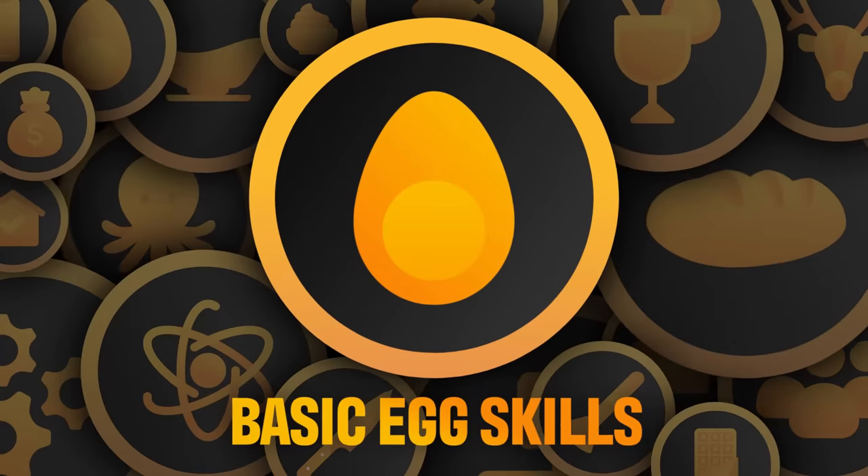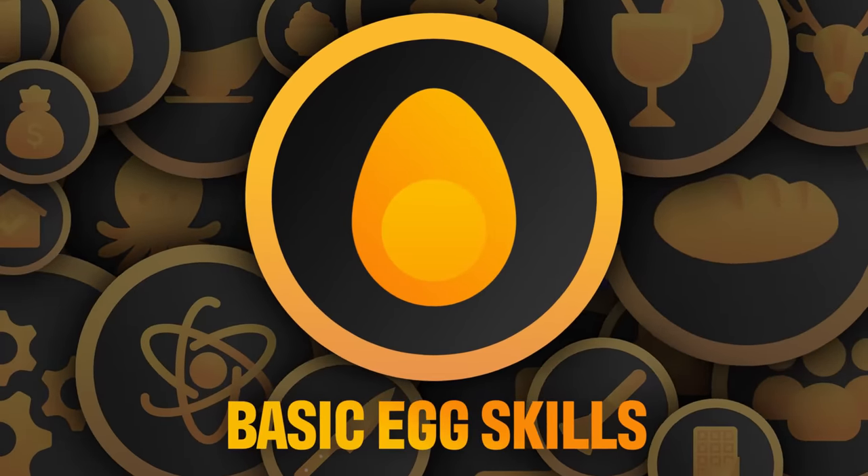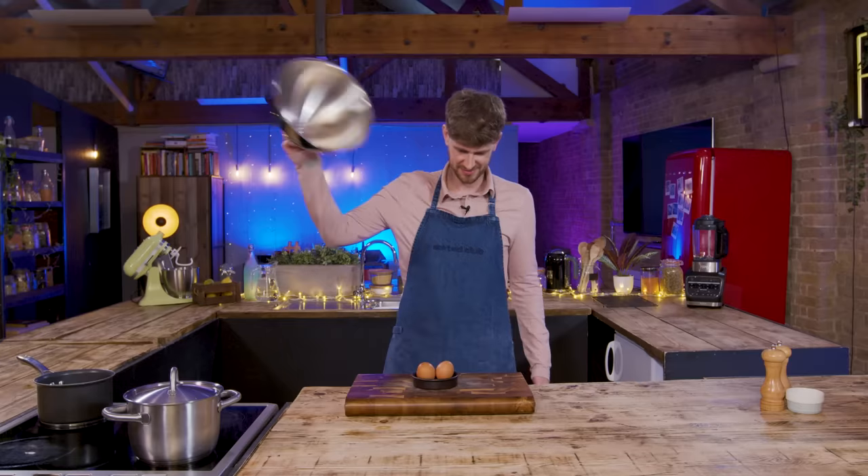All to play for. Challenge number one, Mike. The question is, which came first, the chicken or the egg? Lift the cloche on challenge number one. Eggs. The first badge is basic egg skills.